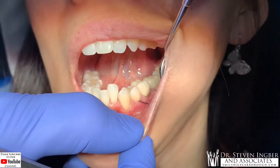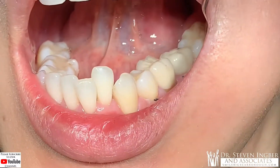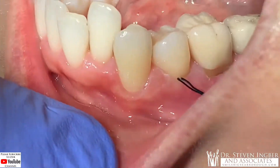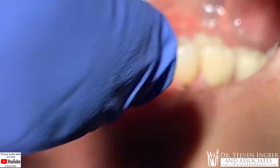Today we have Desiree in the chair, and believe it or not, this is one week of healing after a huge surgery that I did last week. It's a root repair surgery. There was a crack in the root on this tooth here.